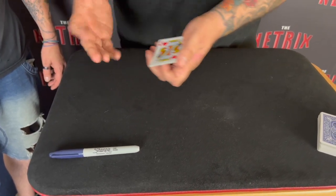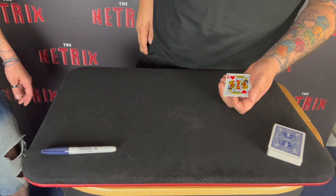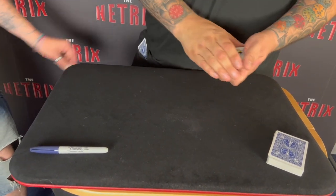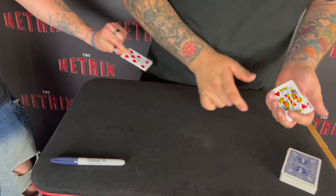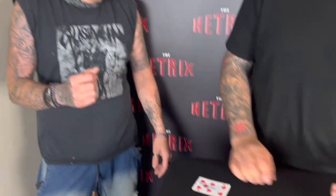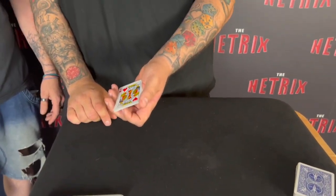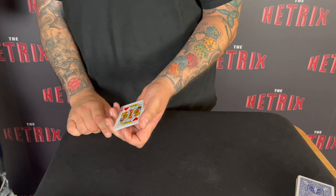And you're not going to believe this — in my pocket, nothing in my hand, there's one card, one card only. You take it out yourself. What the hell! I know, right? It's kind of weird.